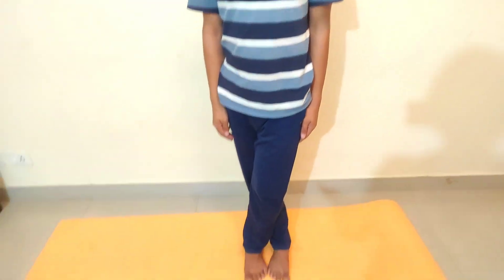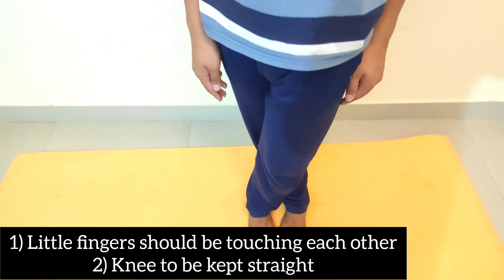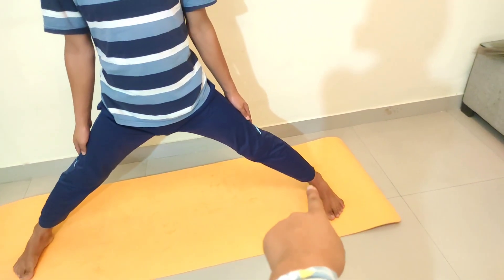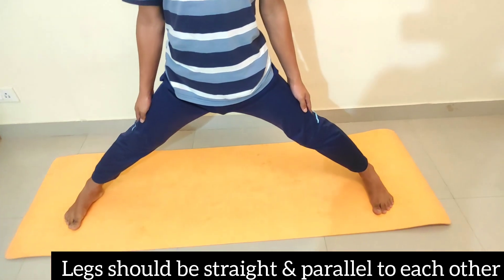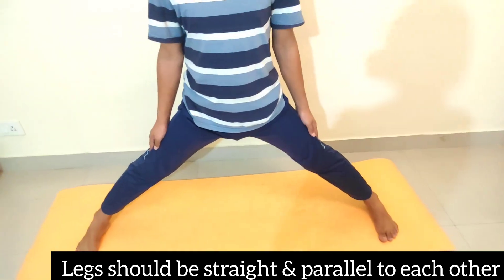In the next asana, you will make a V-shape and touch each other. For this asana, your legs and your feet should be ready. The important thing is that your feet should not be outside — they should be straight.